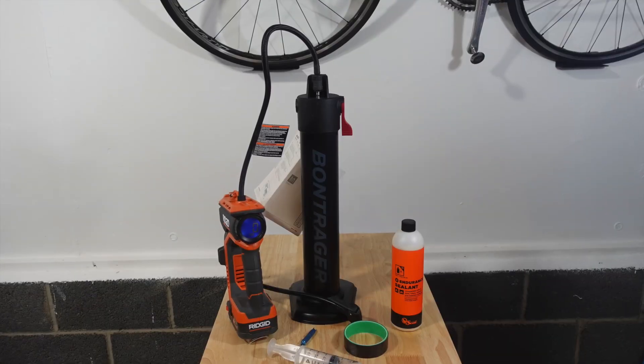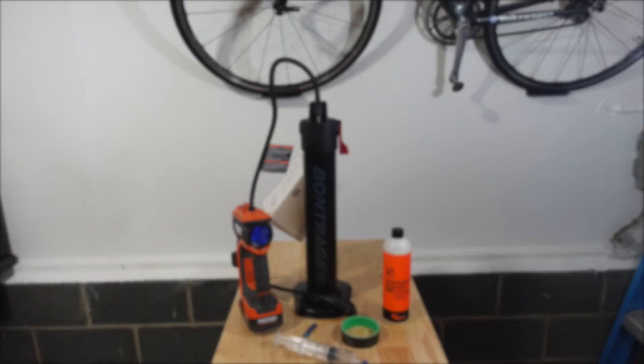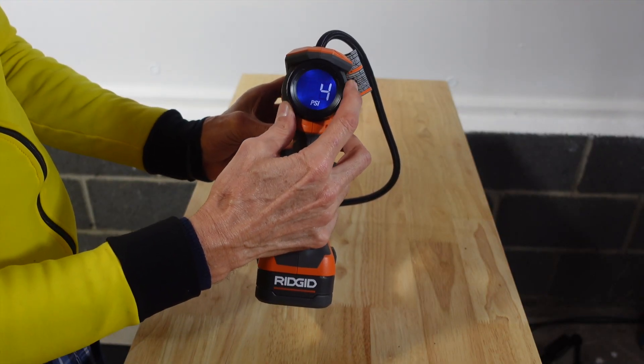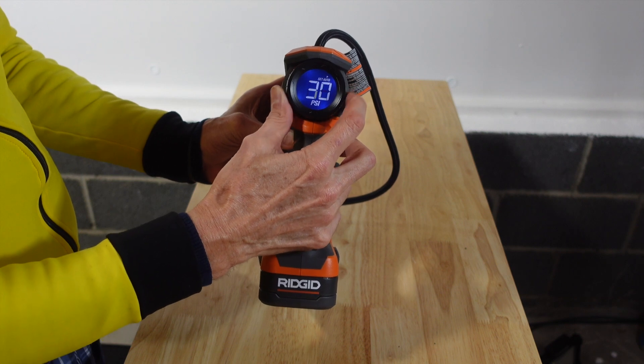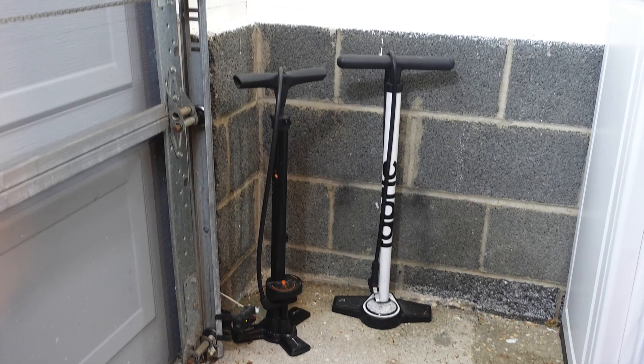It's also great to pressurize my Bontrager flash can when installing a new tubeless tire. I have never gone back to using a manual pump since I bought the Ridgid. As a matter of fact, all of my manual pumps have now been relegated to the forgotten corner of my workshop.